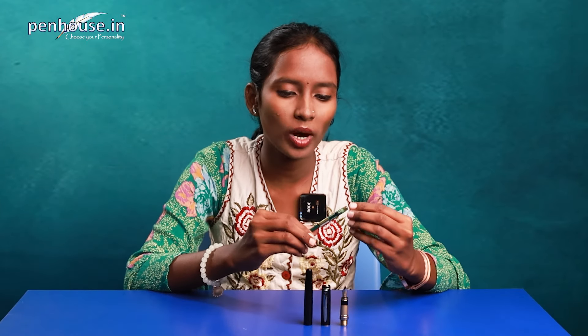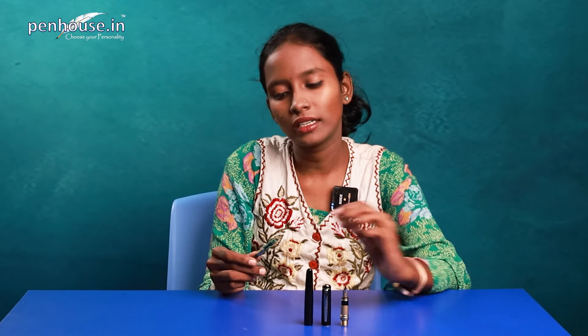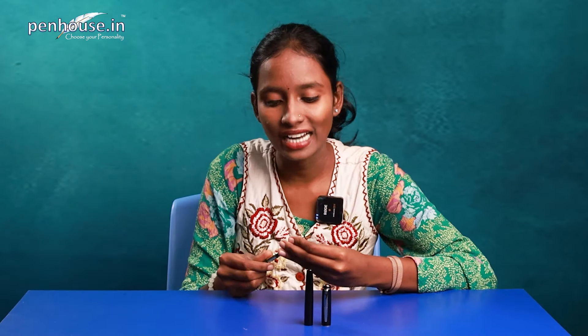You can also use other standard branded converters like Schmidt, Jinhao — all converters are available. This converter also comes in different varieties: screw type, push-on, pull-on type, and spring type. This one is a screw type converter. Now we'll do the writing sample — I'm eager to check whether it's smooth or rough. It's a heavyweight pen, but I think the writing sample will be smooth, so we'll continue now.